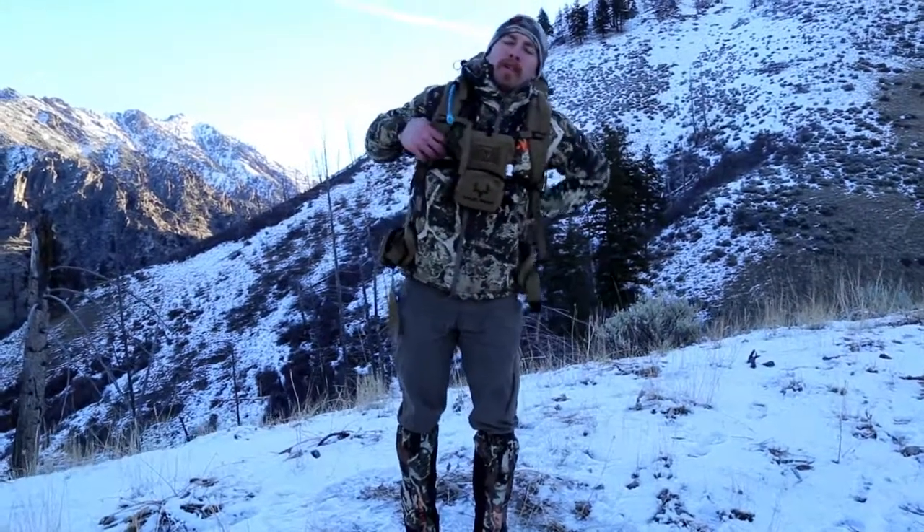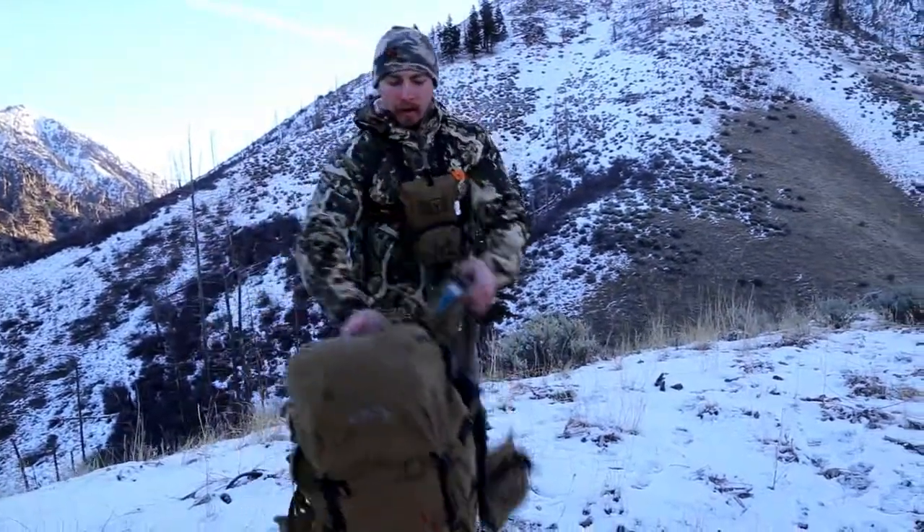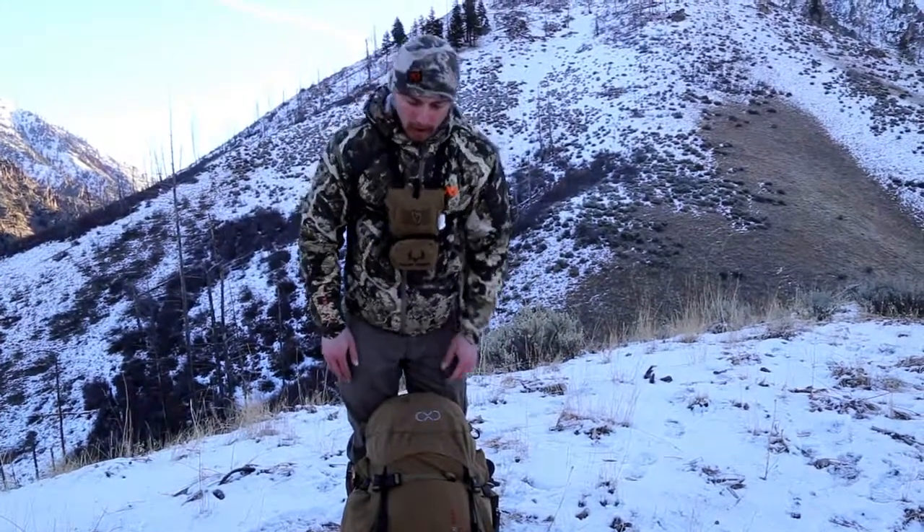Hey guys, I'm Tyler Okamura with Muley Freak and today I wanted to go over the new accessory for EXO Mountain Gear, the dry bag. We're out here in January in the snow on a wolf hunt, so I thought I'd try it out.